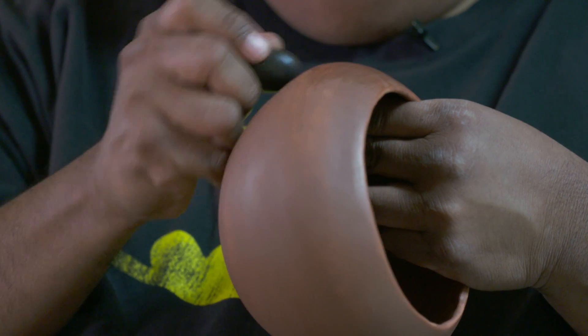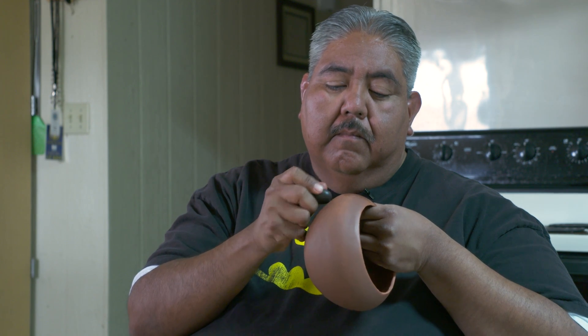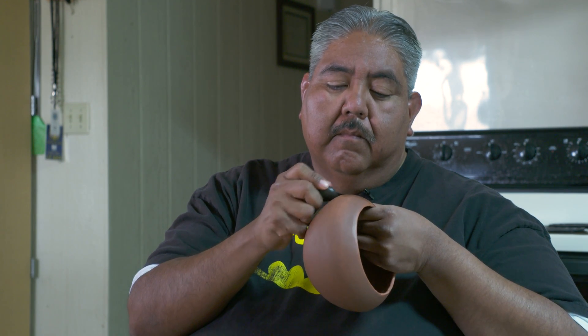Ron Carlos is just a really nice, sensitive, quiet guy that you just feel comfortable with right away. Pottery is a major portion of my life, and I don't know where I would be without it.